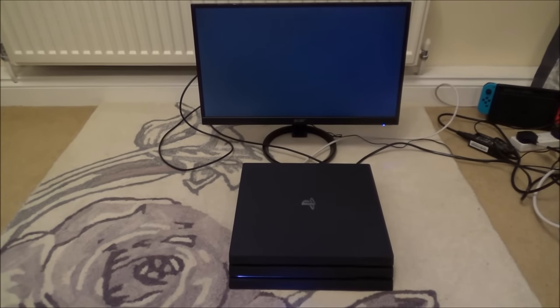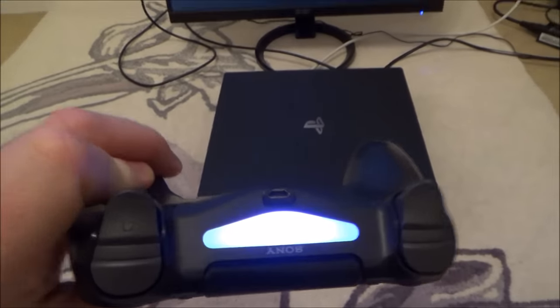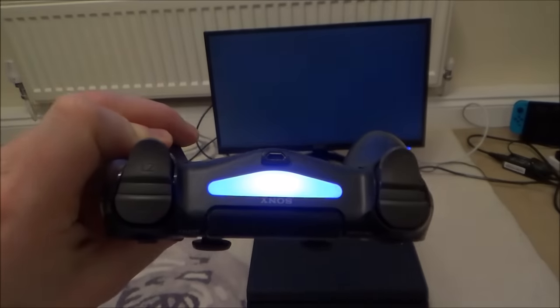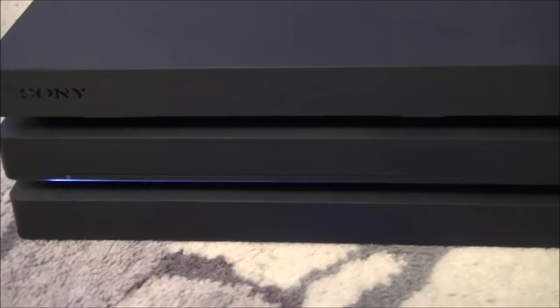Hi there, my name is Vince from mymatevince.com, and in this video today we're going to see if we can fix this white light problem on the PlayStation Pro. Although it looks slightly blue through the camera lens, that is actually a white light, and the console itself is just pulsating white instead of blue.